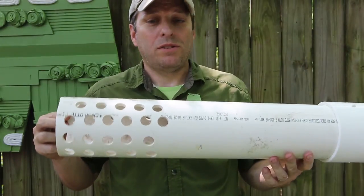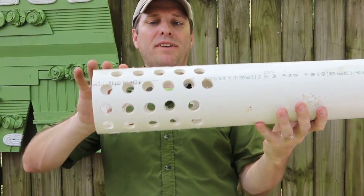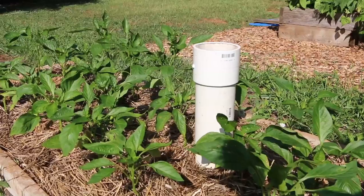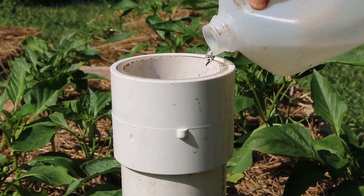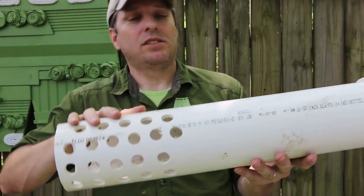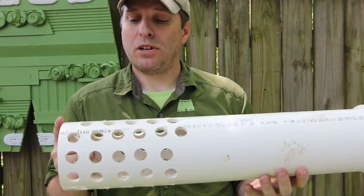Now normally a worm tower looks like this, where the bottom section is perforated, it's buried into the garden, and then the worms migrate in and out of the compostables depositing their castings in the soil. You're also pouring water through it and that water is filtering out through the perforations into the garden through the pathways that the worms have created. It's a nice symbiotic tool for a garden.